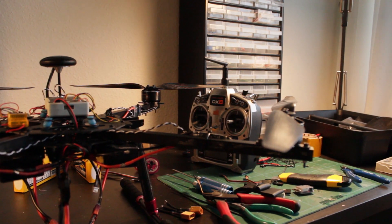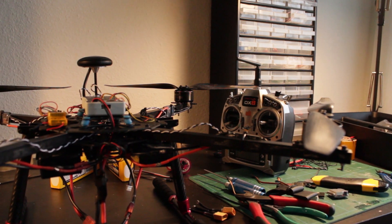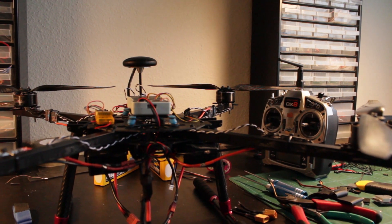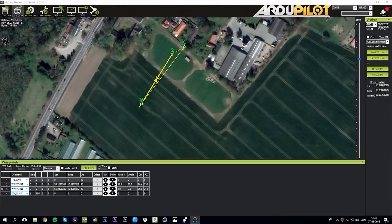When the drone was flying with the new ESCs, I performed the auto-trim procedure and the auto-tune procedure. After this the drone was flying extremely smoothly. Now it's time to test the maximum distance that the drone can fly.